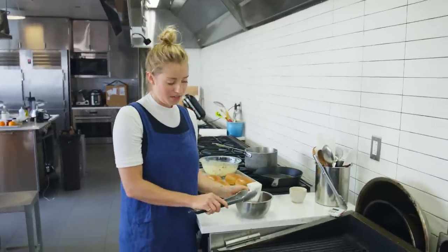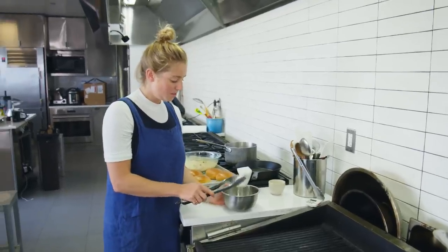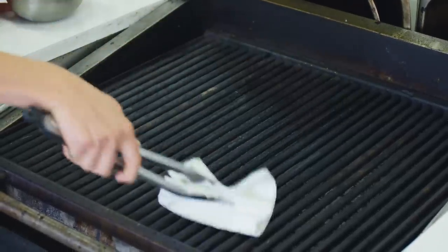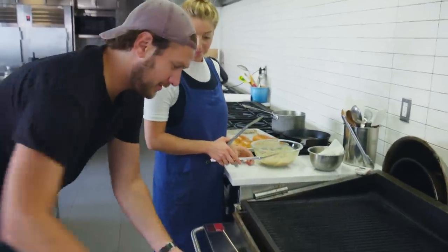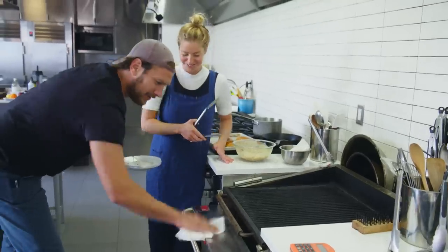This grill has been preheated over medium. I'm just going to lightly oil the grates with a little bit of vegetable oil on a paper towel so that the chicken doesn't stick.